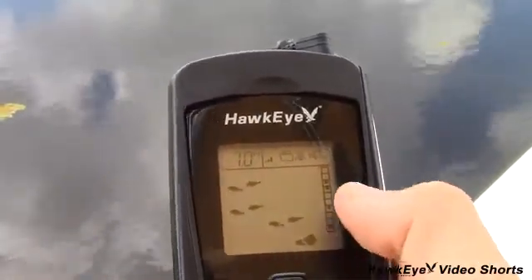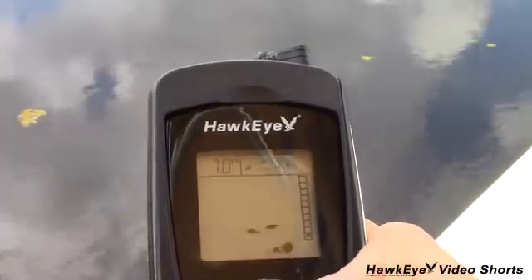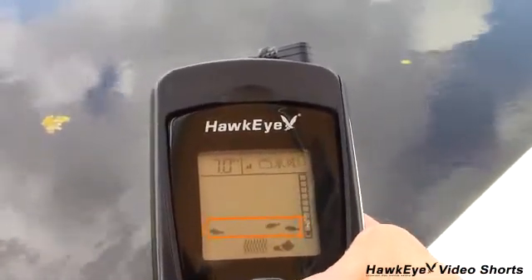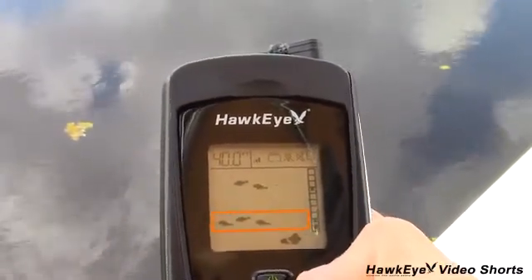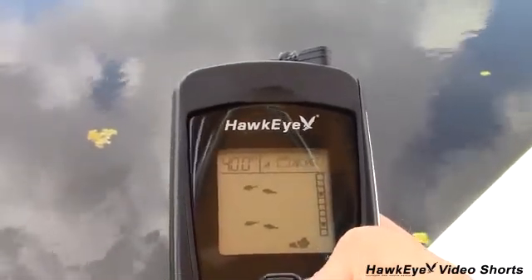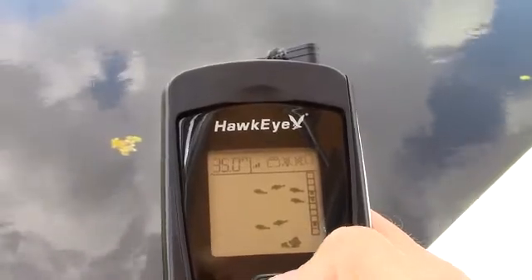When fish are detected below the transducer, you'll notice the fish icons moving across the screen from right to left. This movement only indicates the presence of fish and in no way depicts the actual directional movement of the fish. If steady icons are present, like we have here, you can assume that there's either one fish stationary below the transducer or a school of fish moving around within the sonar beam.